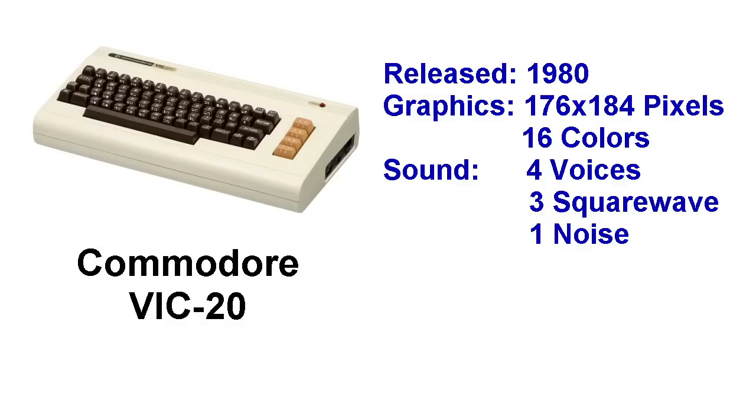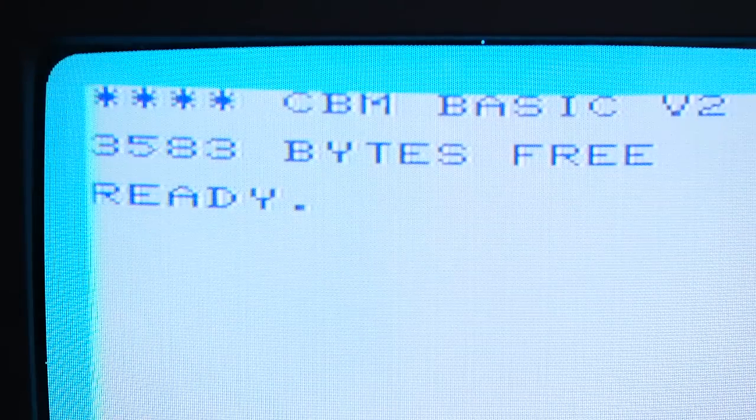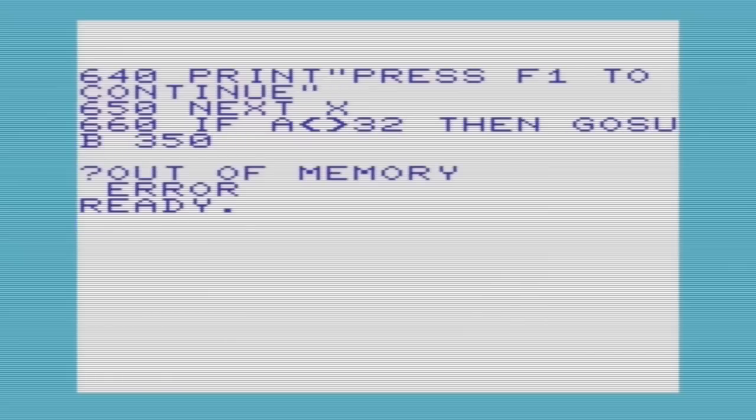The weak point of this computer was by far the memory. It only had 5K of RAM, and it's even worse than you think — some of that RAM is needed by the system, so there was only 3.5K available to the end user. When you boot up the computer it will tell you that you have roughly 3.5KB free. Even as a 6-year-old kid trying to create programs in BASIC, I found myself constantly running out of memory.